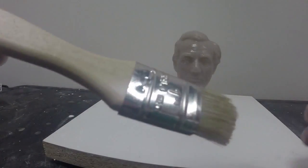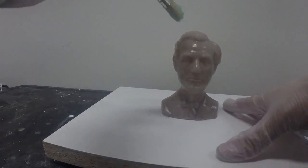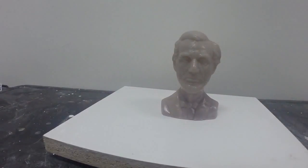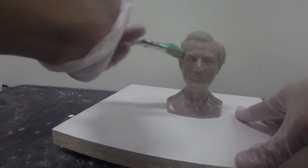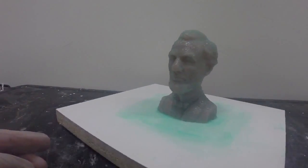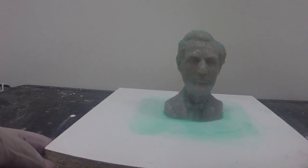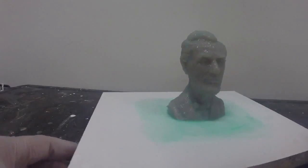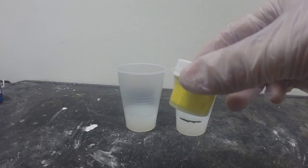Now we're going to use a brush to apply our silicone material. Note that I've cut the edge — this helps to stipple the material onto the surface of our model. Dipping the brush in the silicone, I'm going to use a short jabbing motion to push the material onto the surface. Here is our first layer — note how thin it is. We want it nice and thin to capture all the detail of our model. We're going to allow this first layer to tack up before we apply our next layer.